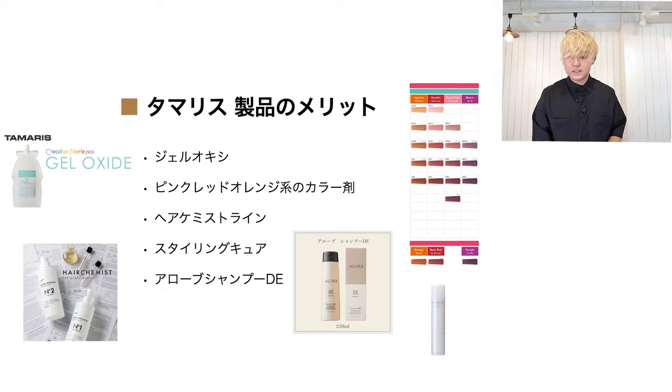次、ヘアケミストラインですね。ナンバー1、ナンバー2。ナンバー1はプレックス剤で、ブリーチ剤の1剤と2剤の総量に対して5%が規定量です。ワンプッシュ1gで設計されているので混ぜやすく、しっかりキューティクルを交互してくれます。ナンバー2が中間処理で、この2つがあるかないかでブリーチワークがめちゃめちゃ変わってくると思っています。